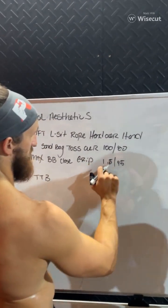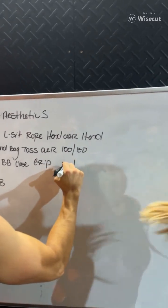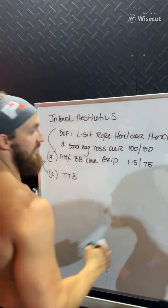That's how we come up with the workouts right here. Close grip. I'm getting triceps right today. 95 at close grip. Christine, how do you feel about it? I changed the weight — that's why.